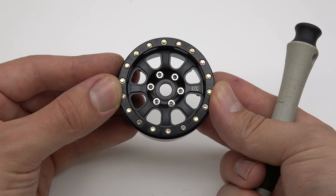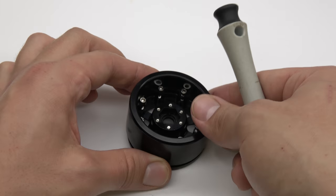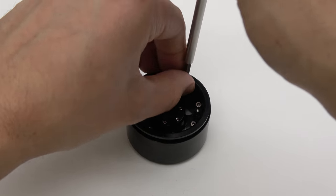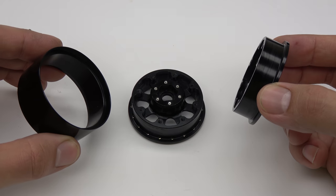Place your wheels face down and remove the 8 screws on the back of the wheel. Once these screws are removed, your wheel will separate into 3 pieces.